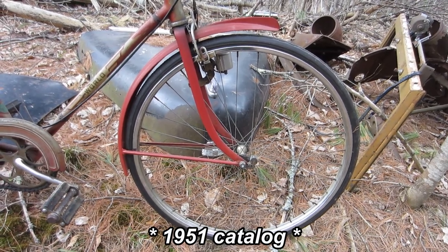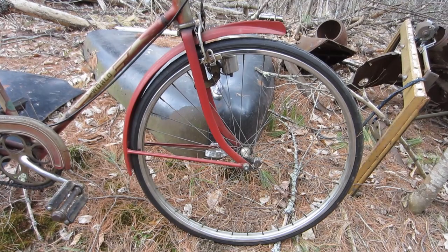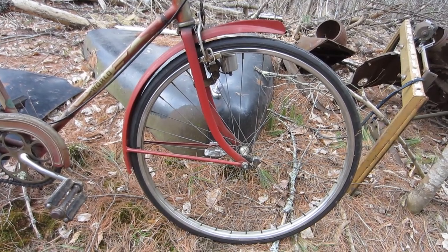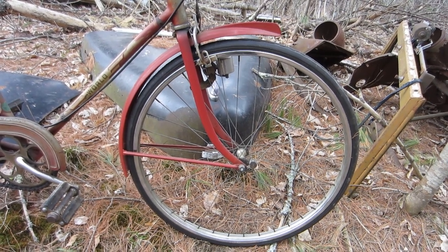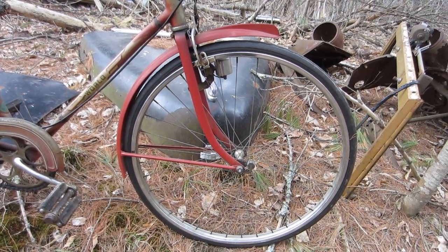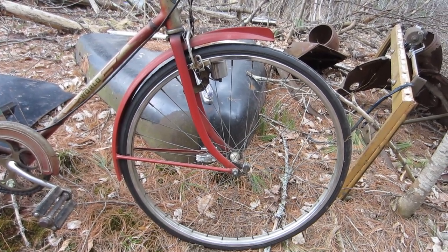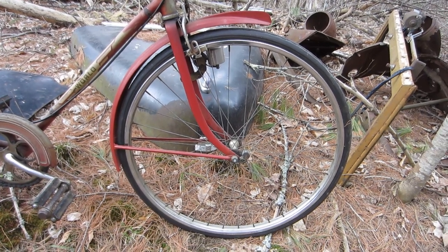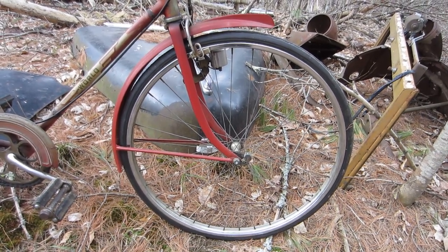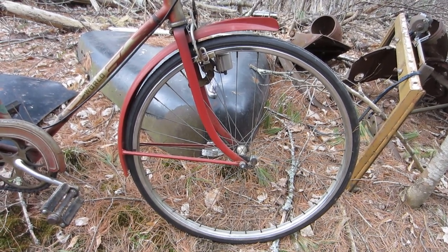One thing that is going to have to be changed are the fenders. According to the 1953 catalog I found online, the fenders were chrome, and clearly these have been painted — probably because they developed surface rust. I can't imagine why else somebody would do that. So the first thing I'm going to do is strip the paint off them and see if they can be buffed out, and if not, I think I will splurge in this one instance and have them replated.